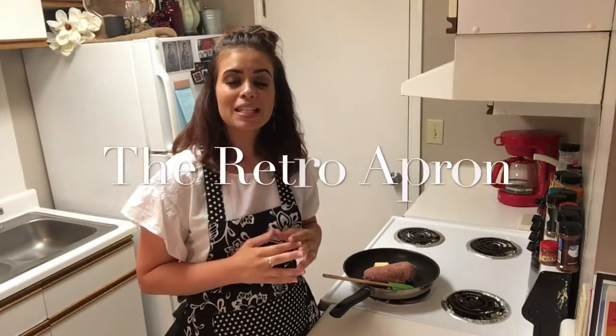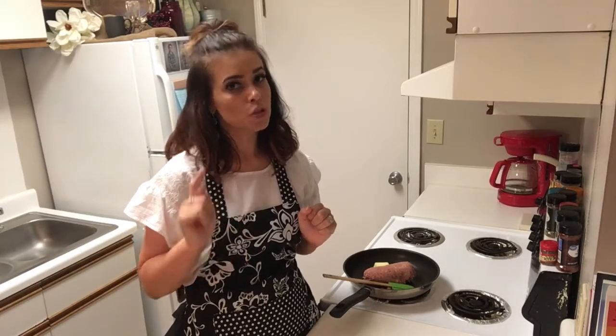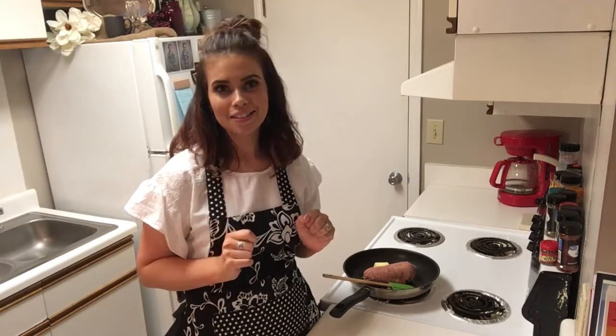Hey y'all, thank you so much for joining me today. My name is Julie. This is the Retro Apron Cooking Channel, and if this is your first time here, make sure you go ahead and hit that subscription button if you're interested in easy, delicious recipes on a weekly basis.